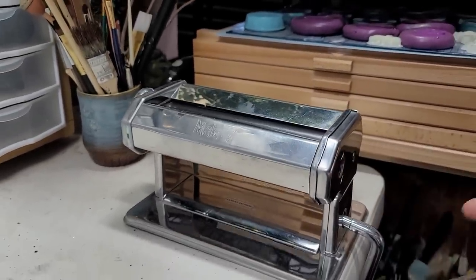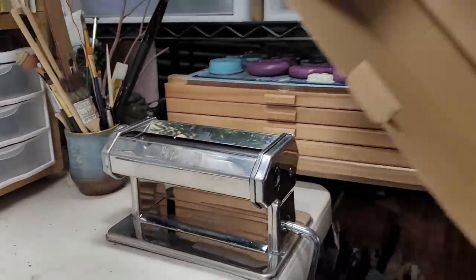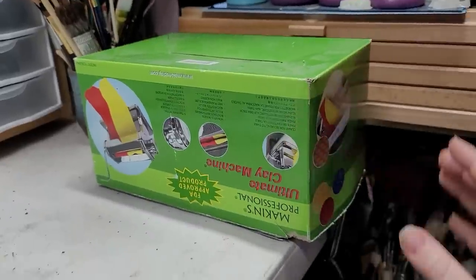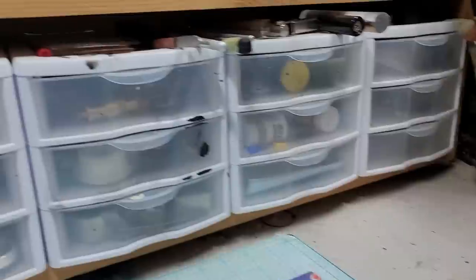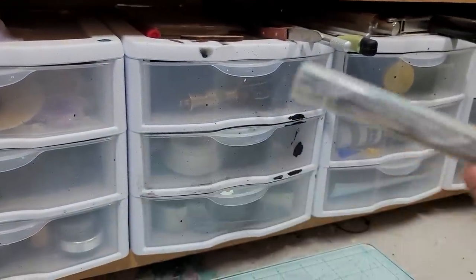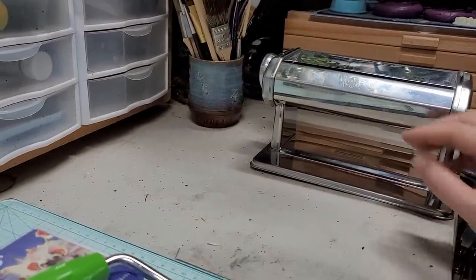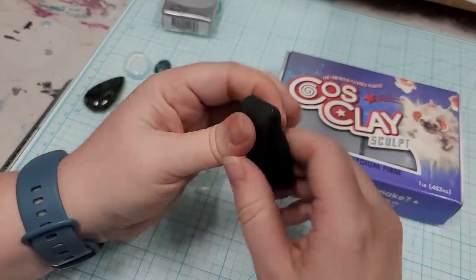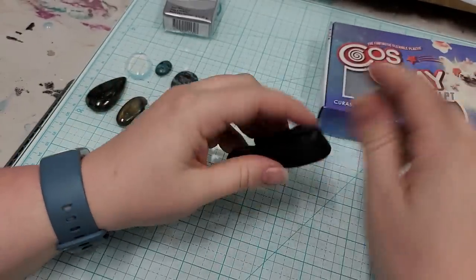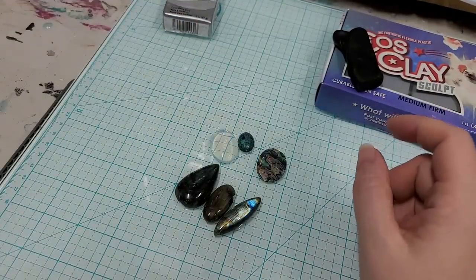We're going to be using a pasta machine. When I store mine I just take the handle off, cut the bottom off the box it came in, leave it clamped to my desk, and put the box over it to keep the dust off. If you don't have a pasta machine you can use an acrylic roller, but you can get one of these for around 30 to 40 bucks and I really recommend them. I'll be passing the clay through it mostly off camera.